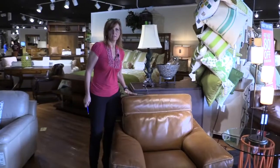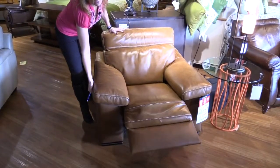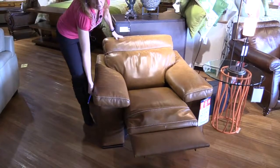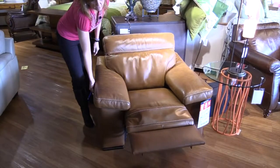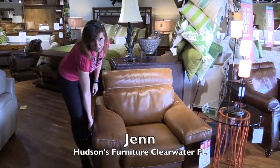Adjustable headrest, top grain leather, and it is a reclining piece which you can't tell just by looking at it. It doesn't look like most reclining furniture, but it does recline — the power recliner — and it is a space saver wall hugger, which means you only need about three inches away from the wall.